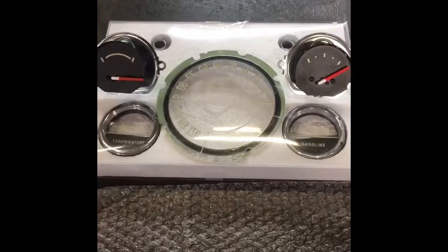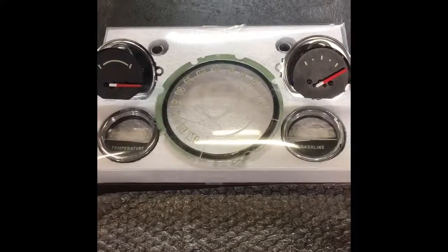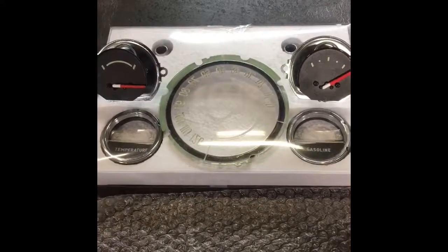All right, Scott Rods fans, we're back, giving you a little update on these gauges from Dakota Digital for the 57 Bel Air.